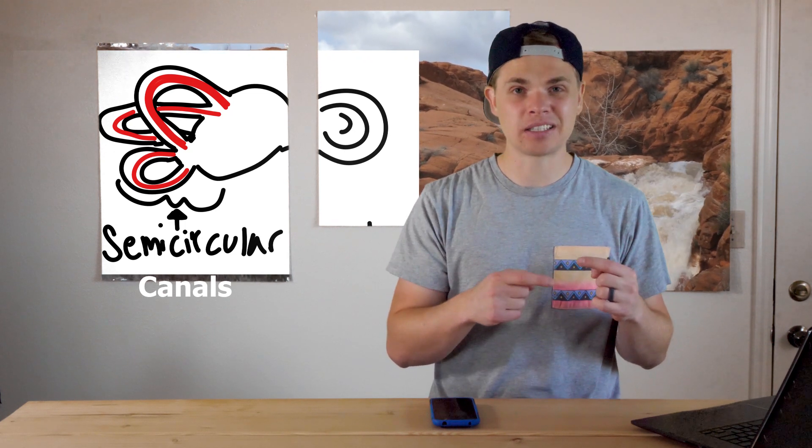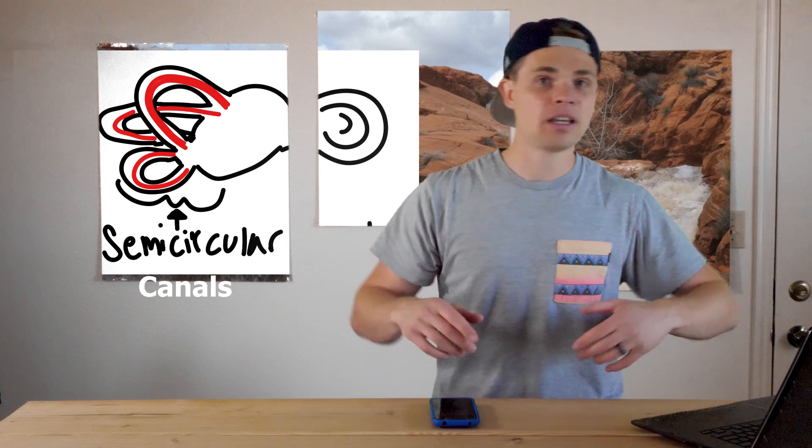Inside your ear, there is a series of tubes inside of your bone that are a part of the vestibular system. The vestibular system, quick and easy: keeping balance.